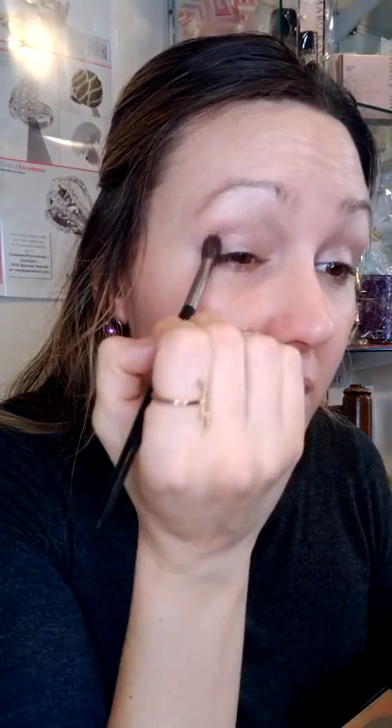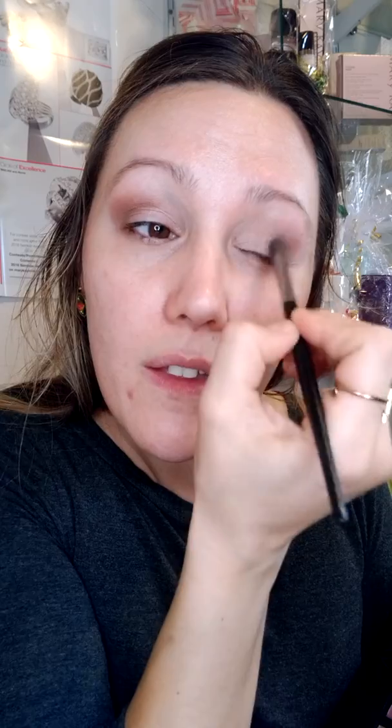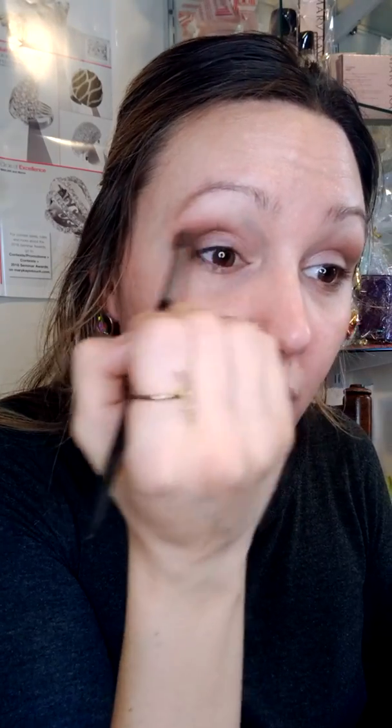So that's my cream eyeshadow in pale blush. The next thing I'm going to do is just add a tiny little bit of driftwood, which is the brown, just a little bit. I don't want to go too crazy because this is supposed to be kind of a soft eye look. I have to remind myself — we're not going crazy, just keep it simple.